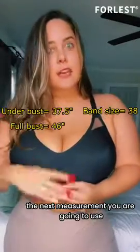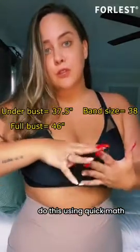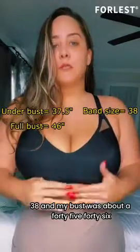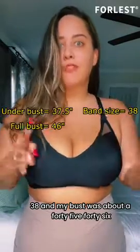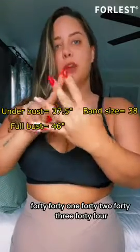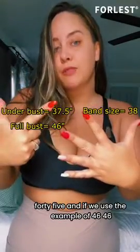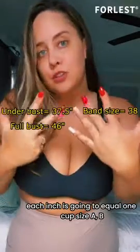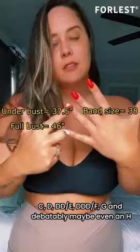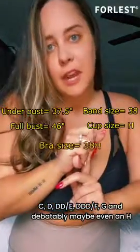The next measurement you're going to use to gauge your cup size. You just do this with quick math. So I was about a 38 band and my bust was about 45 to 46. Each inch of difference equals one cup size — A, B, C, D, E, F, G, and debatably maybe even an H.